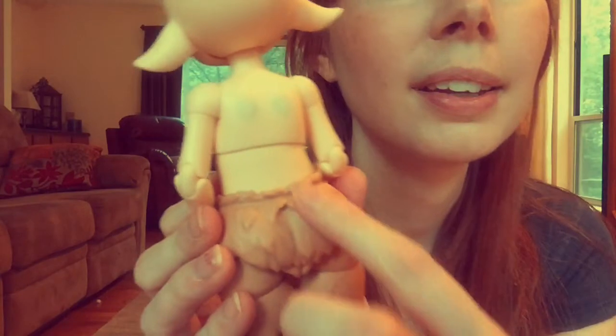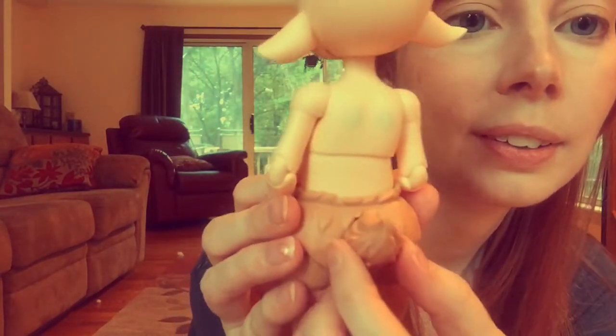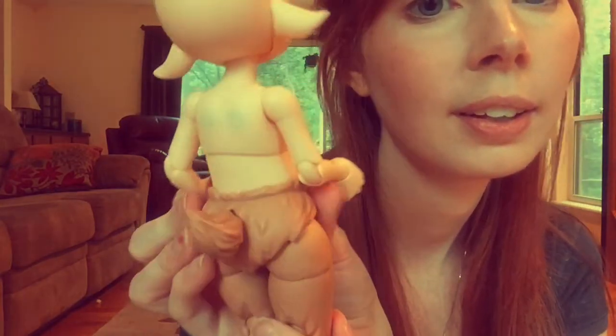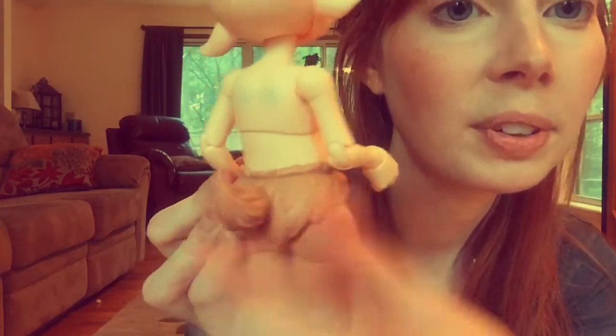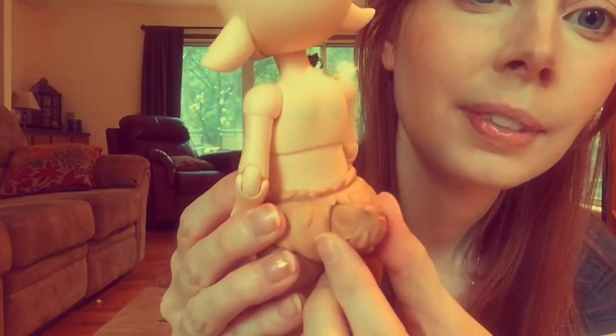Another cute thing: you can see this little bit of sculpted fur. The tail kind of fits into it. Even though this tail is removable and poseable, it looks like it's part of the body. That's just a little nice thing they did.